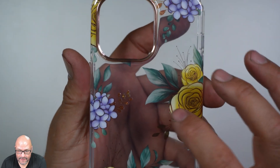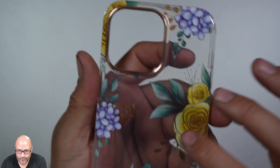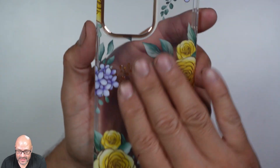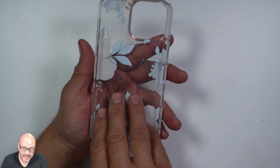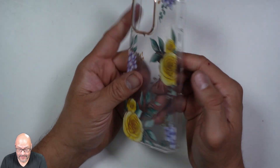Some of the flowers have the same rose gold color, so it goes along with the design beautifully. This fits different models — they have it for the iPhone 14 Pro and the Max Pro too.